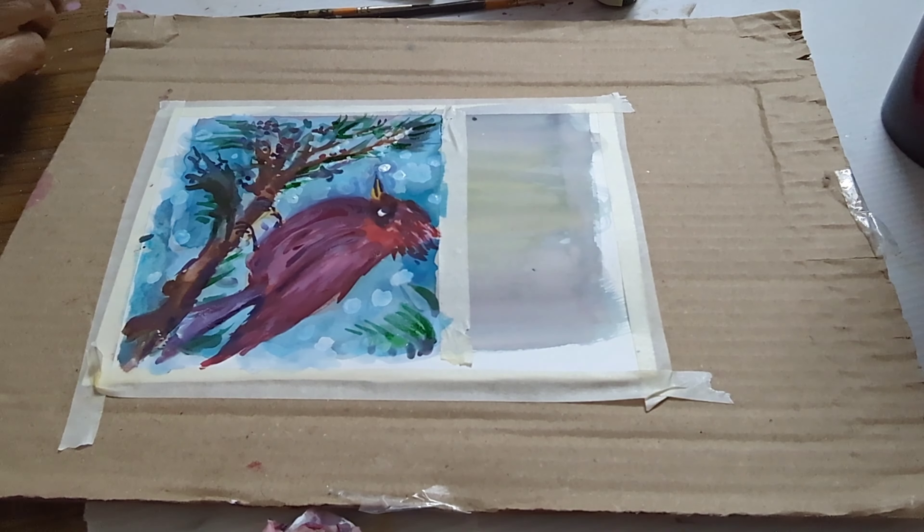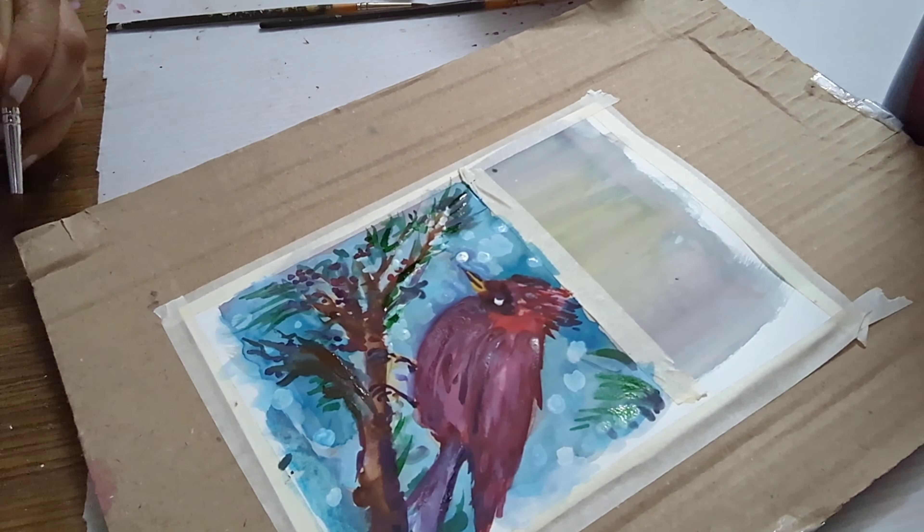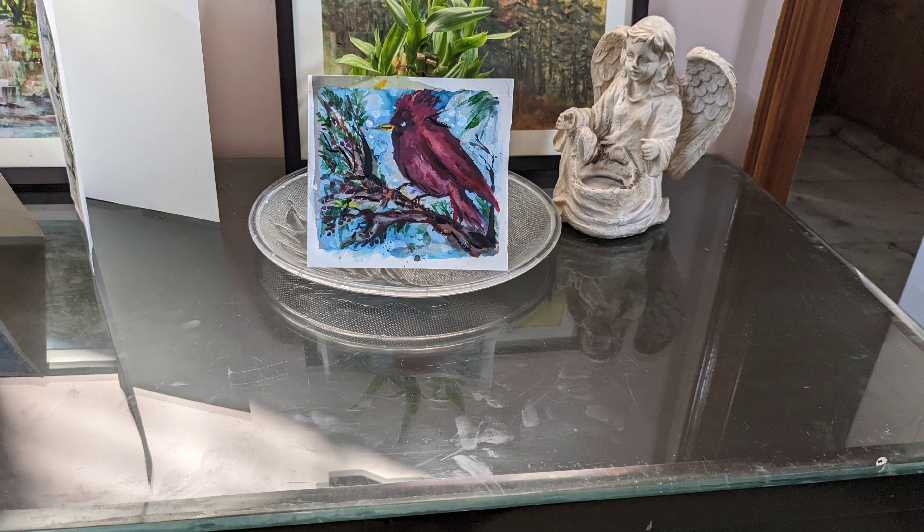Using dark and light browns — burnt sienna with a little bit of Prussian blue to make it a little darker — so some branches appear darker than others.